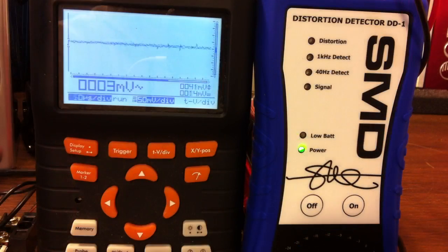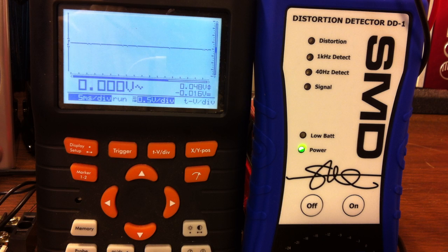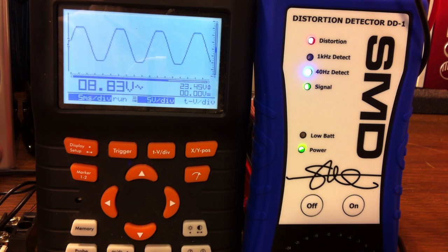Now putting 40Hz in, we're going to test the sub channel and see what the unloaded voltage output is. You see the 40Hz detect. This is extremely difficult because I'm barely turning it — maybe a sixteenth of a turn — and as soon as I just barely turn it, you can see it's going way up. I need to find it right before distortion. We'll go with 8.19 volts.